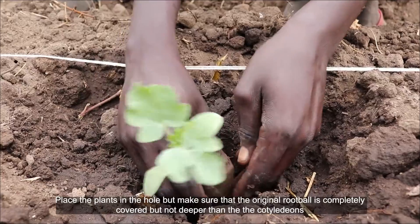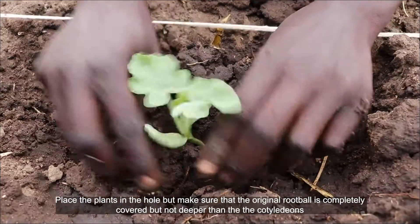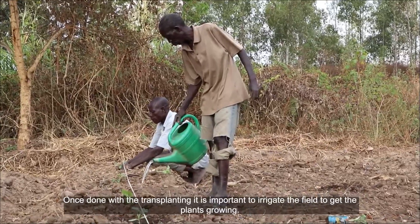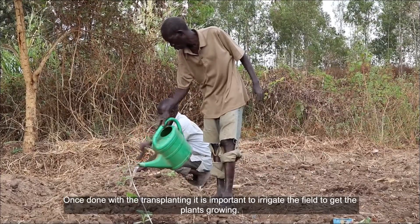Place the plants in the hole, making sure that the original root ball is completely covered but not deeper than the cotyledons. Once done with transplanting, it is important to irrigate the field to get the plants growing.